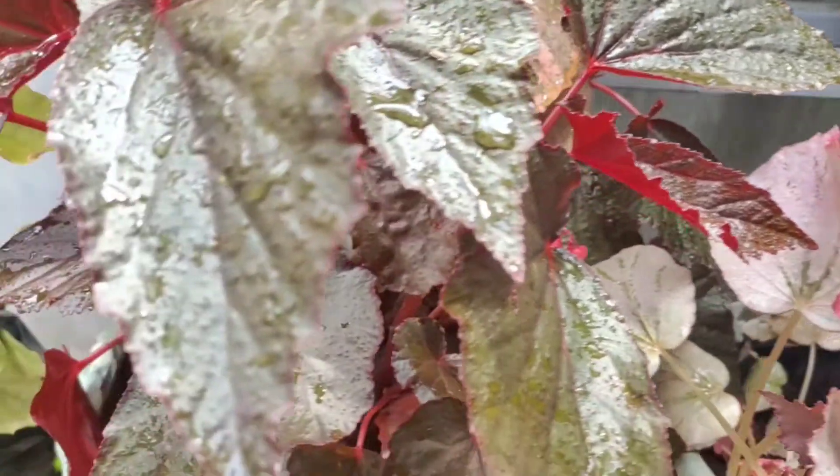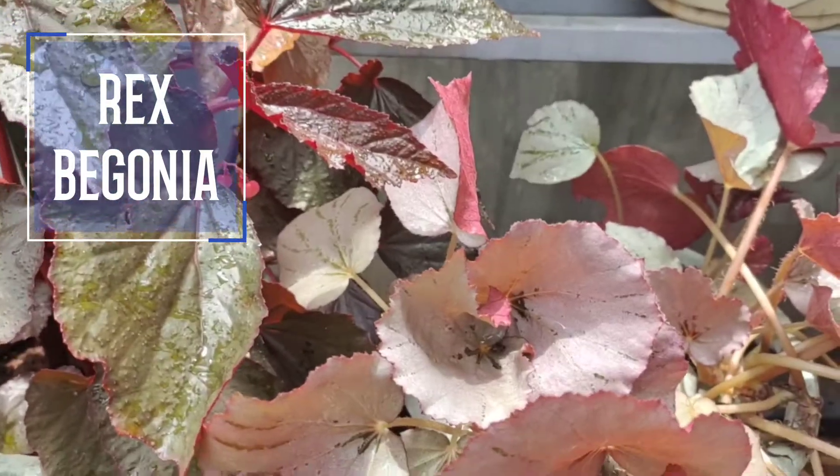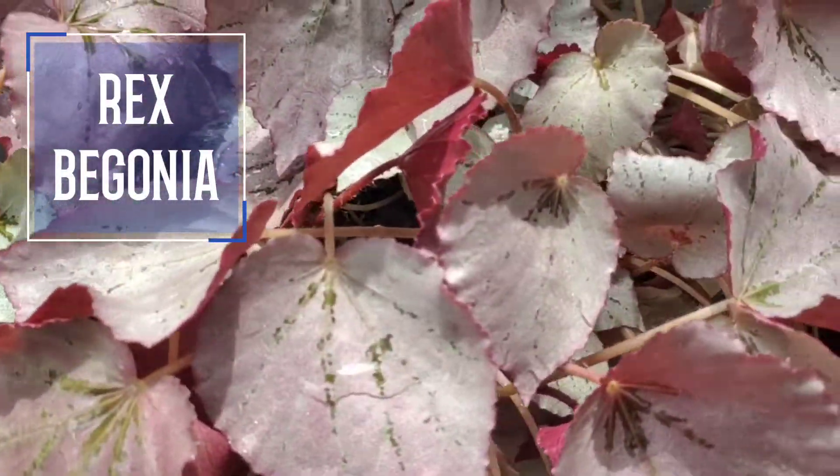This is Rex Begonia. This is wax Begonia.